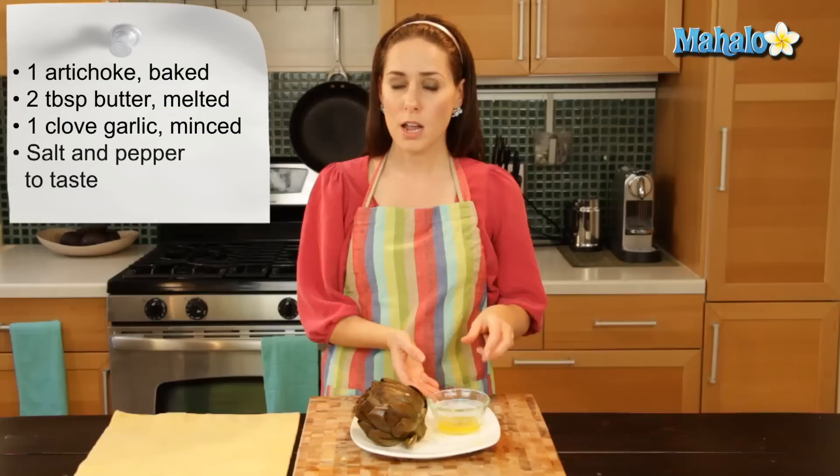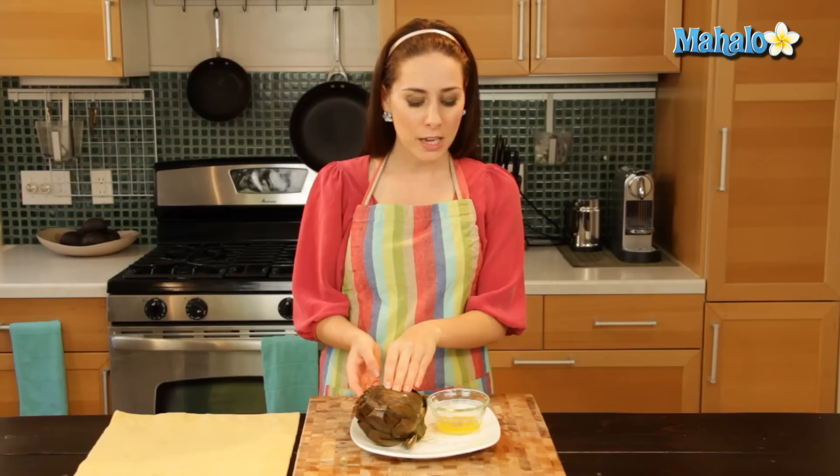I have a baked artichoke here. This method of eating works for any kind of cooked artichoke you have. It can be steamed, it can be boiled, it can be grilled, it can be baked. Just as long as it's cooked, this will work fine.